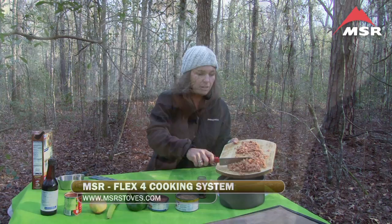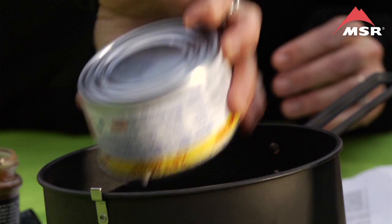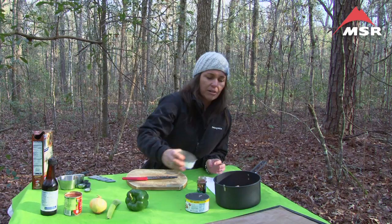I'm going to put it into the Flex 4 pot. This is the smaller of the two pots that comes with the set. Then I'm going to add the chicken with the juice and a can of little baby shrimp. We're going to cut one bell pepper.